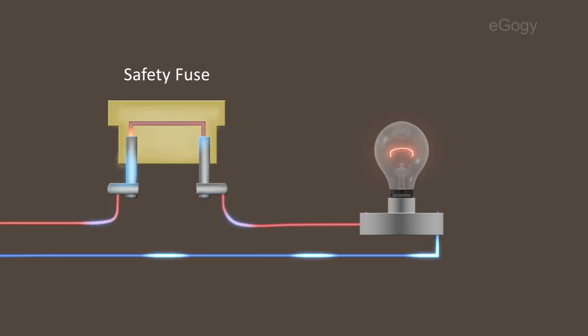The current in the circuit increases rapidly in the time of overloading, and then the current in the circuit can be stopped by the melting of the fuse wire.